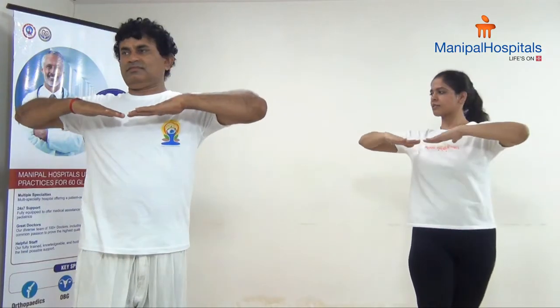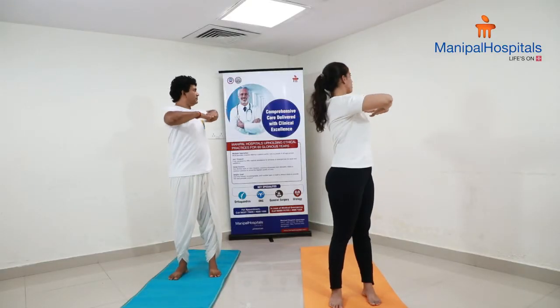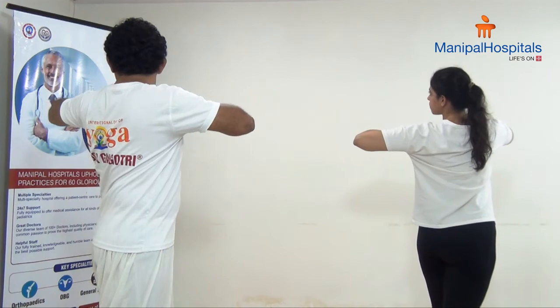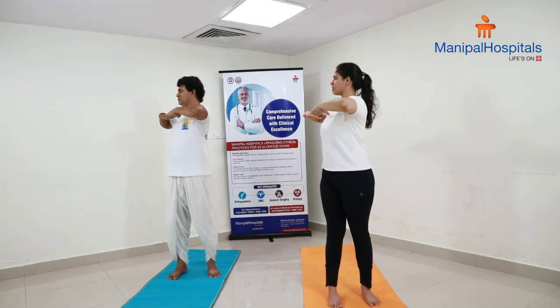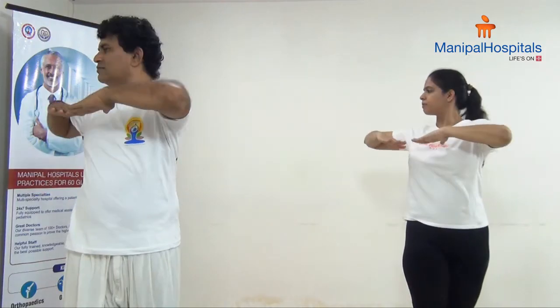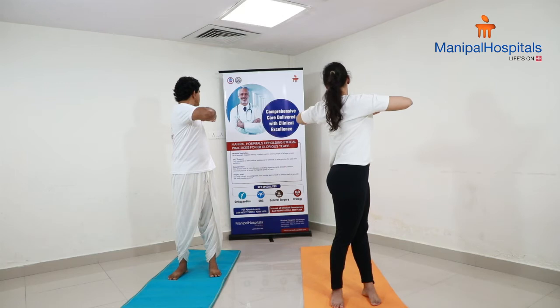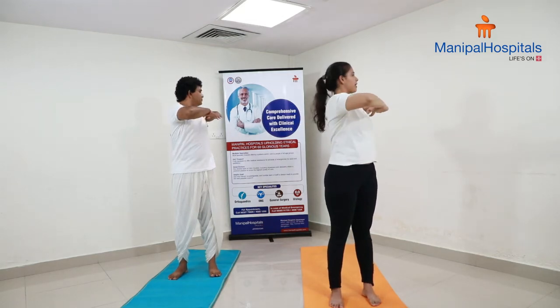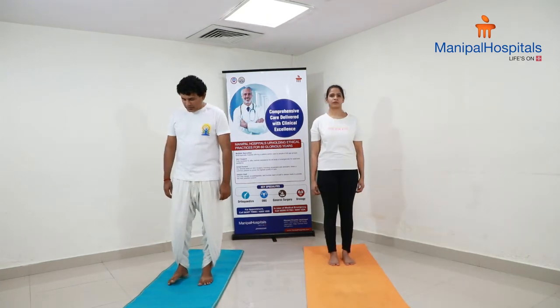Bring your hands parallel to the ground, keep them in front of the chest. We will do back twisting — turn to your back as much as possible and look to the back, then come from the back. Repeat on the left side. Exhale, twist and turn back; inhale, come front. Exhale, twist towards your left and look back; inhale, come front. Repeat this two to three times, then relax.